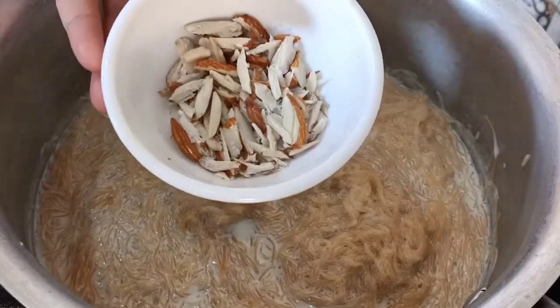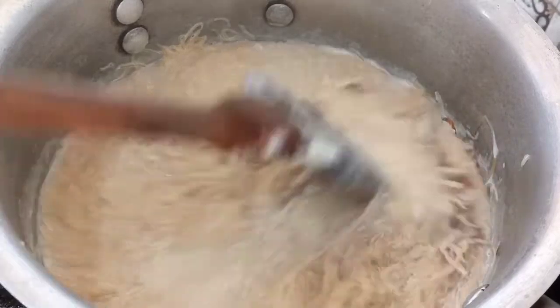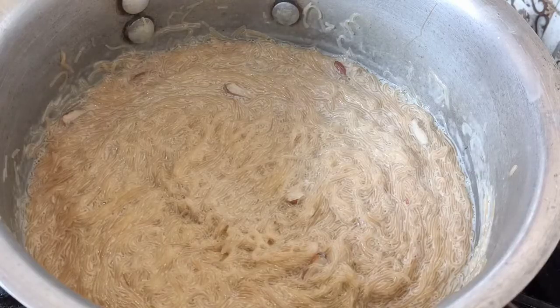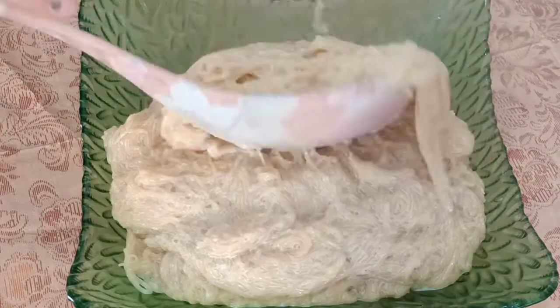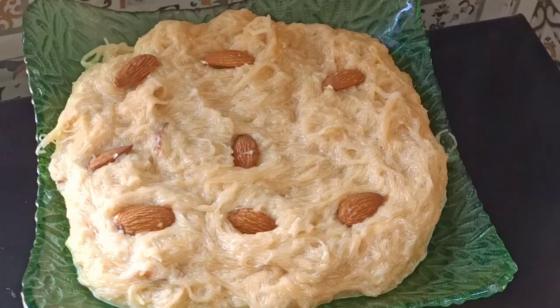Now I'm going to put the dried tomatoes in it. You can add some dry ingredients in it as well. I'm going to mix it well and dish it out.